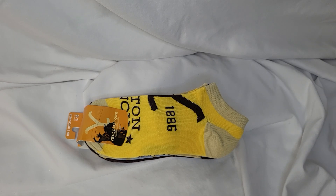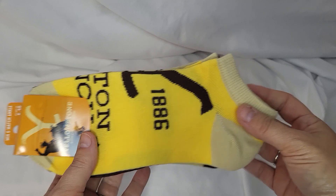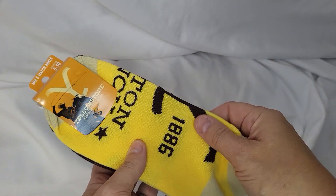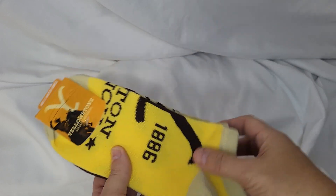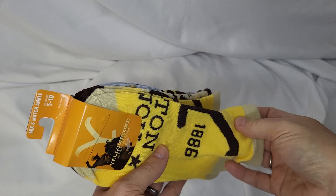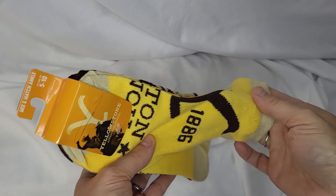Hey y'all, Lacey here doing a quick review of the Yellowstone socks for women. These are low-cut ankle socks and they are really soft. As you can see, they are official Yellowstone merchandise. They're very well made — they don't have the tight stitching on the inside across your foot or anything.